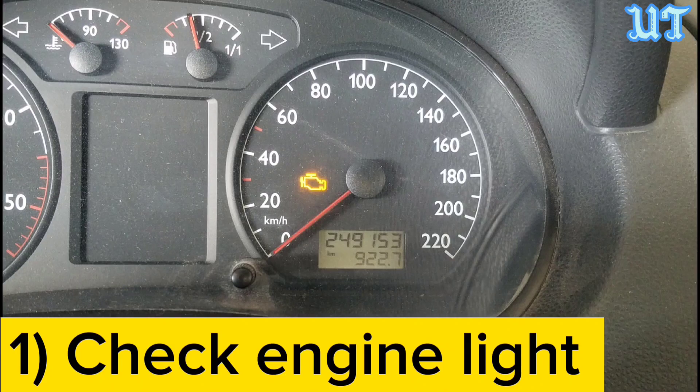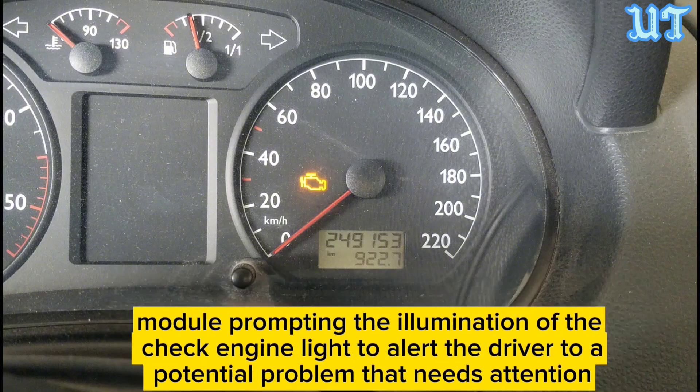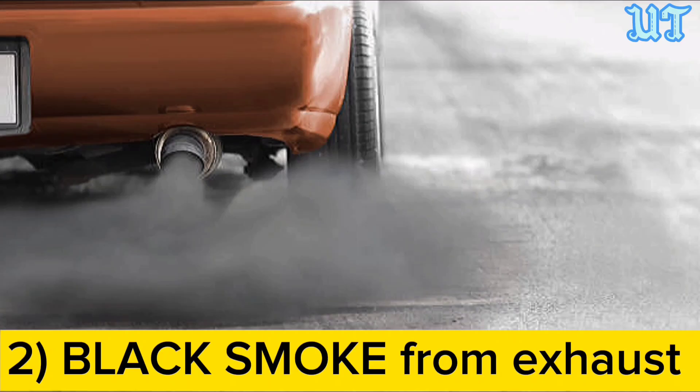Sign one: Check engine light. A malfunctioning oxygen sensor can trigger the check engine light. When the sensor fails or detects an issue with the air-fuel mixture, it signals the engine control module, prompting the illumination of the check engine light to alert the driver to a potential problem.